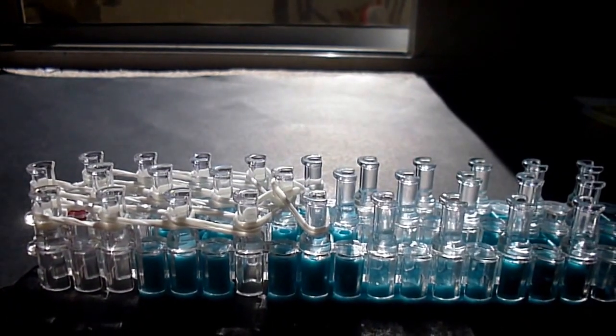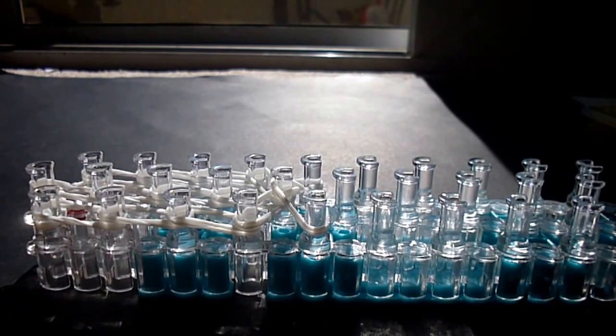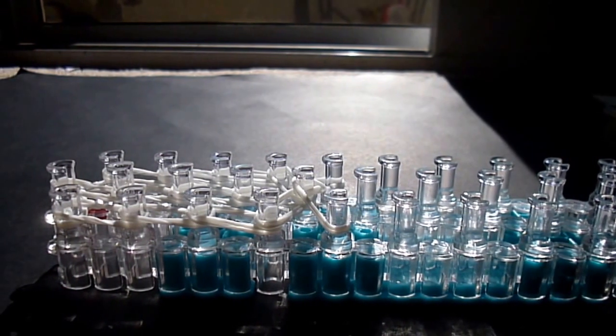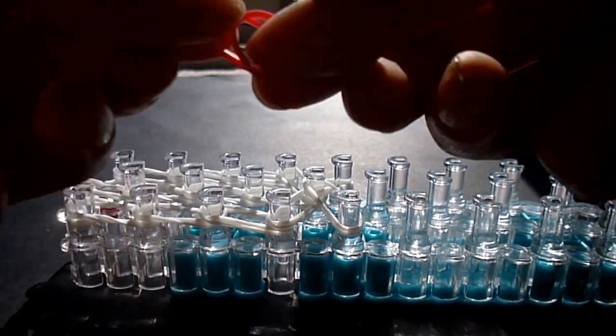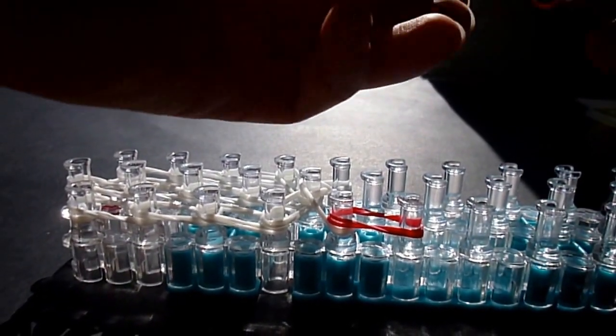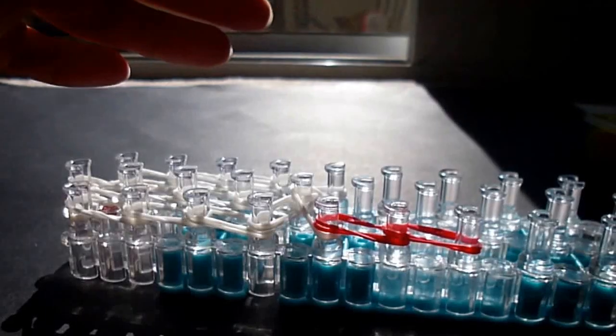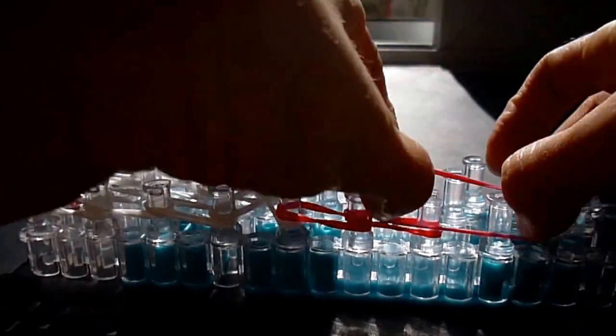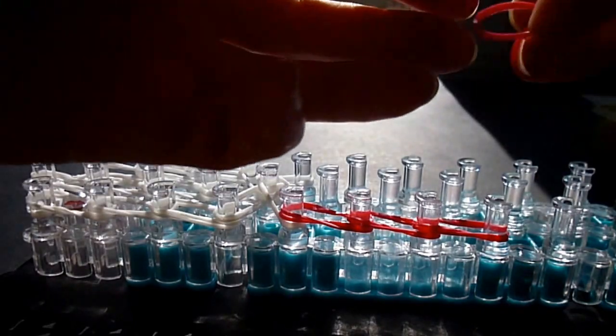We're going to come down six times with double red on either side. Don't do the center just yet because we need to add a couple other things. One, two, three, four, five, six on each side.